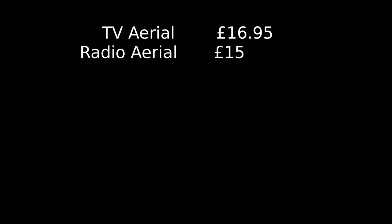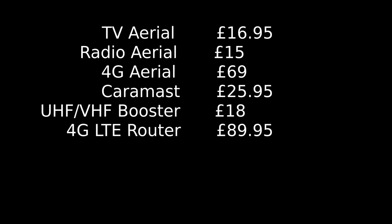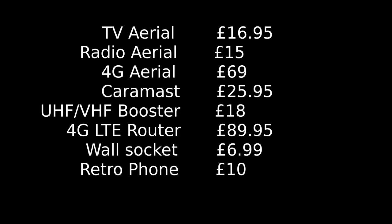And here are the costings for the whole lot. The TV aerial was £16.95, the radio aerial was £15, and the 4G aerial was £69. The comms mast came in at £25.95, and the aerial booster was £18. The 4G router was £89.95, and the wall socket was £6.99. The retro phone was £10. The grand total came to £251.84. The voltage regulator and various bits of cable I already had, and most of the stuff was purchased around 2018.